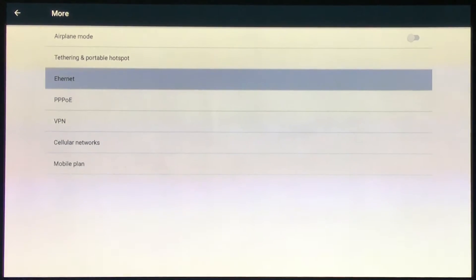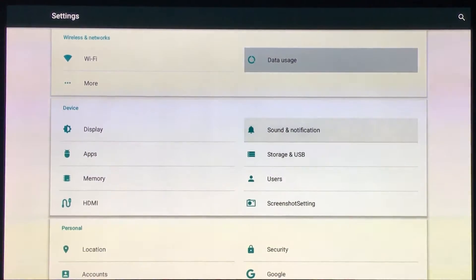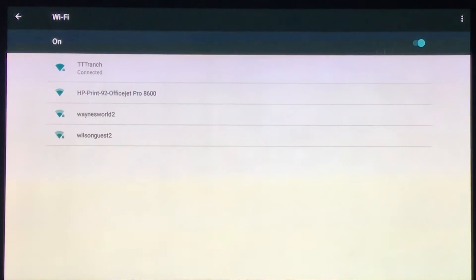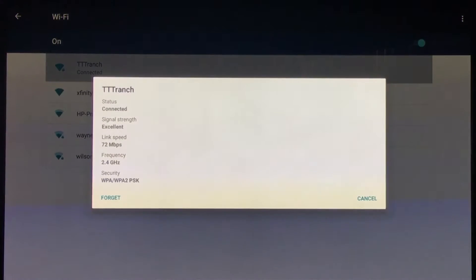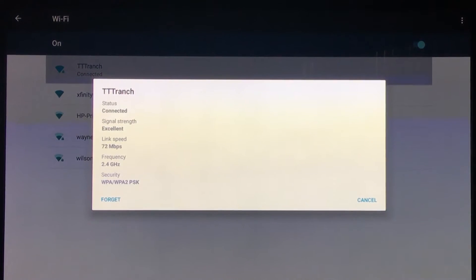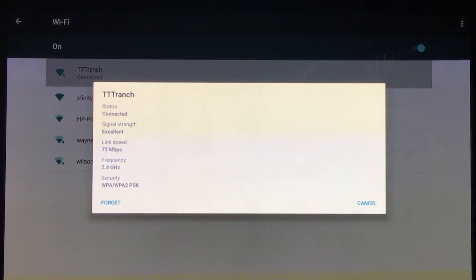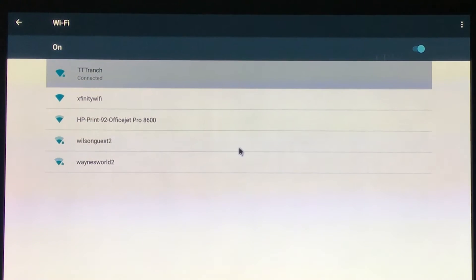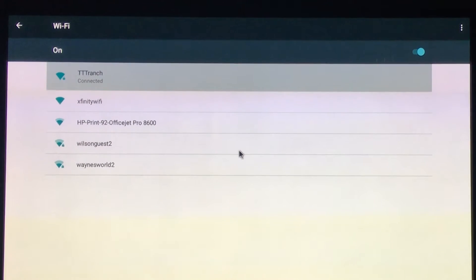If it's Wi-Fi, you're going to click on Wi-Fi. I've already connected it, but you hit Wi-Fi, select your network name, and then it will ask for your password. You enter your password, you hit OK, and make sure that it says connected. If it says authentication problem, that means you typed it in wrong, but make sure it says connected before you back out of this screen.